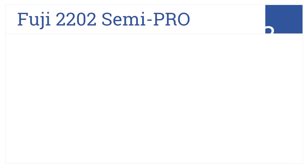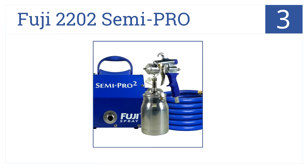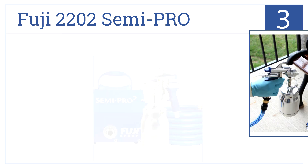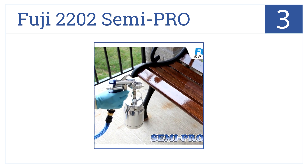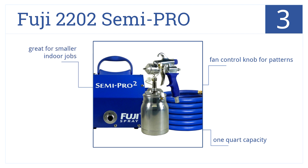At number 3, the Fuji 2202 Semi Pro is a high-pressure, low-volume handheld sprayer powered by a 1400-watt two-stage bypass motor. It has a fan control knob for patterns and a 1-quart capacity. It's great for smaller indoor jobs.